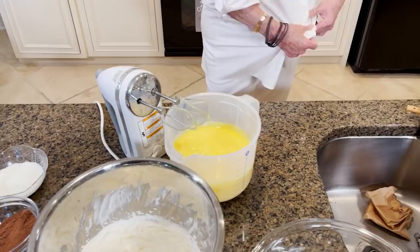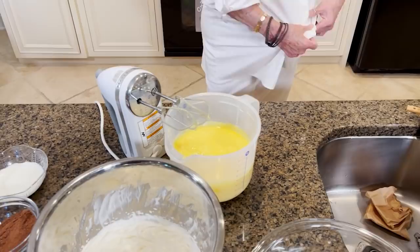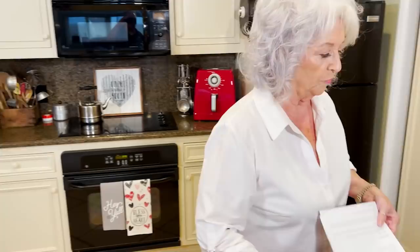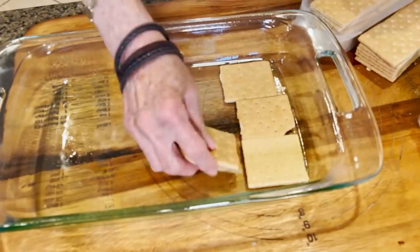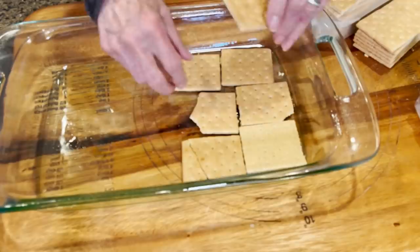All right, we're gonna move down here. I have my buttered 13 by 9 by 2 pan and I'm gonna layer it with graham crackers. This is gonna make an eclair cake — this part right here.